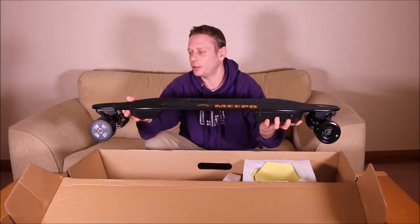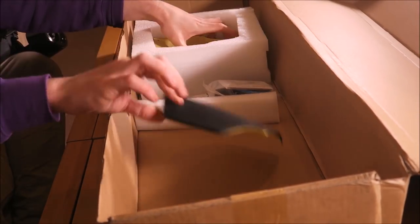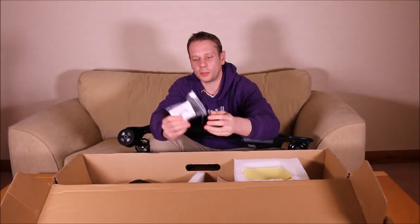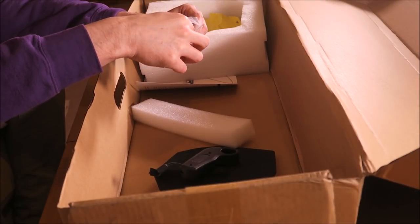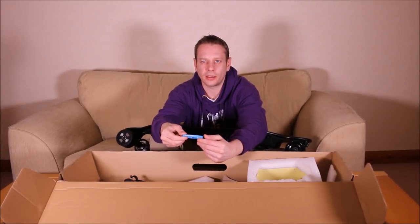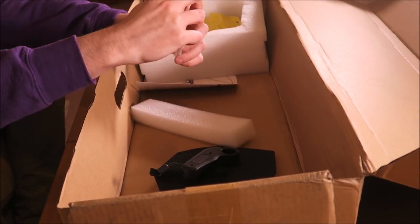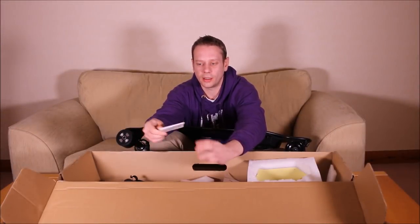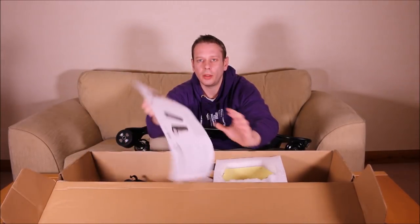Looks pretty good — similar to another board I know. Inside we have some kind of gaskets, a bunch of business cards, and a remote. It looks like a slightly upgraded version but very similar — we'll take a look at that in a minute. We also have a Meepoo armband — very fetching, though I don't think I'm the kind of guy that wears armbands. And this time we seem to have a new manual, which looks well printed, though it features a picture of the old board, not the new. But the manual looks not bad.